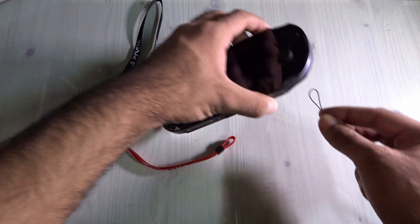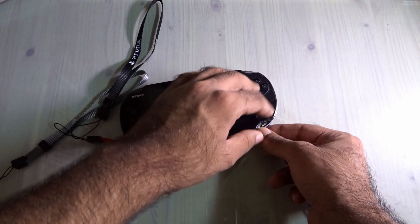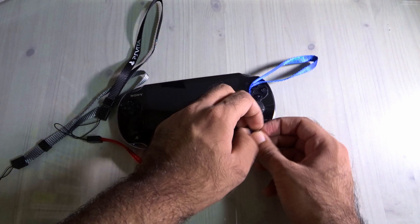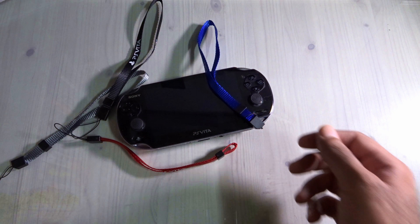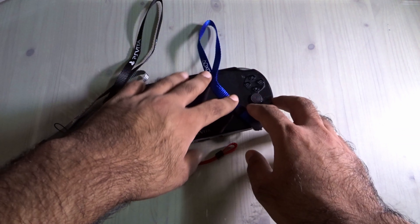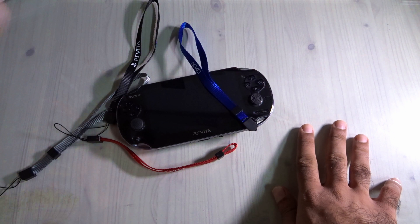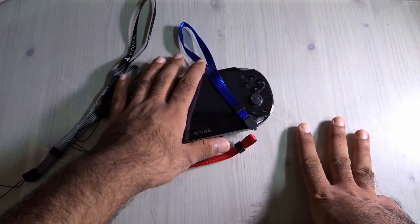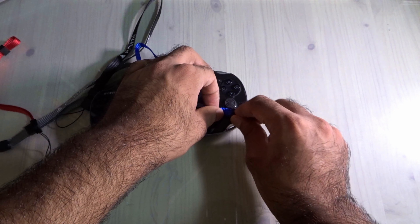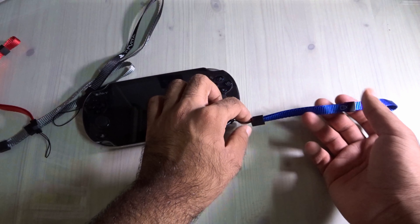For this video I'll be putting on the navy blue for testing. I play PlayStation Vita a lot — on my bed, laying down, on the floor. Sometimes my phone rings or I need to pick up a coffee and suddenly the Vita slips from my hand. I really don't want to damage it, which is exactly why I want a hand strap.